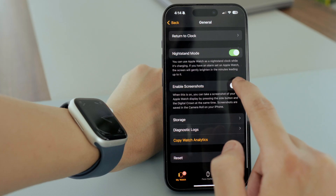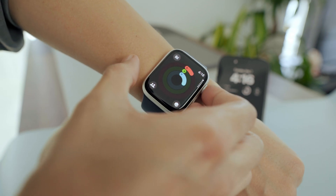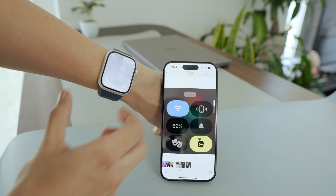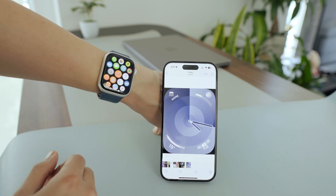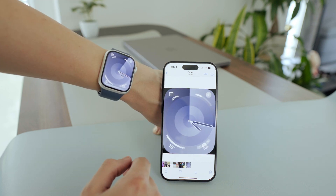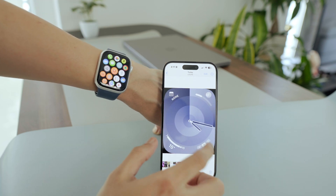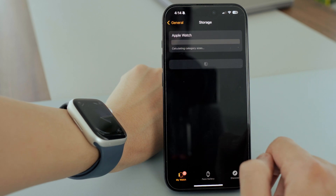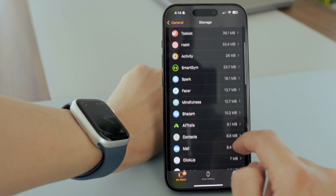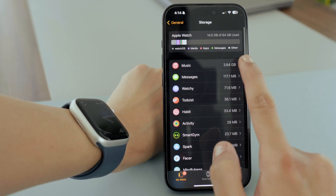I definitely turn on screenshots. If there's something important on your watch — like your workout records, for example — just press the digital crown and side button at the same time to take a screenshot, and it'll be saved in your Photos app on your iPhone. In Storage, you can see how much space you have left and which apps are using the most storage on your watch, which is really useful.